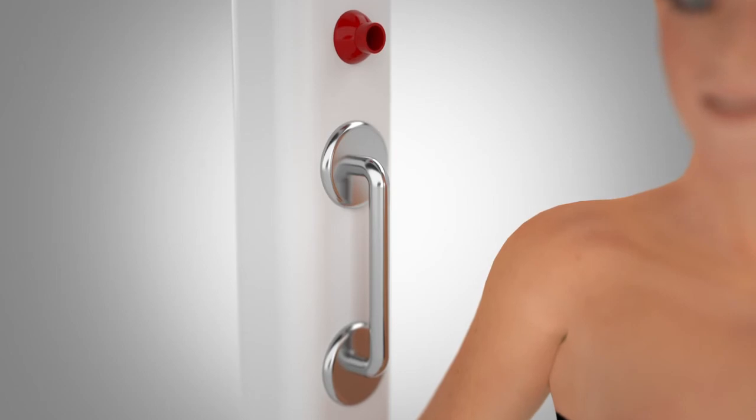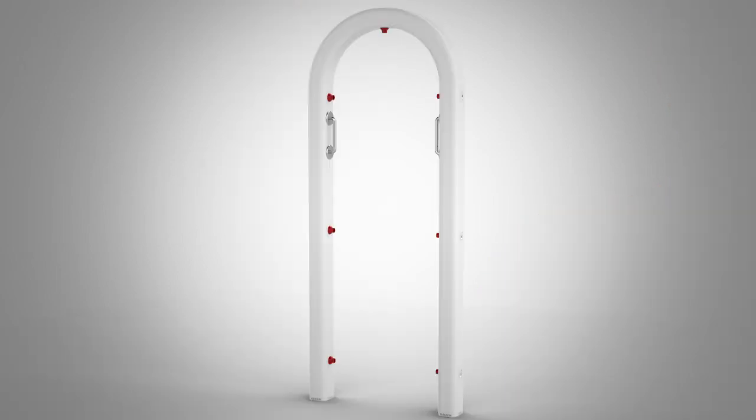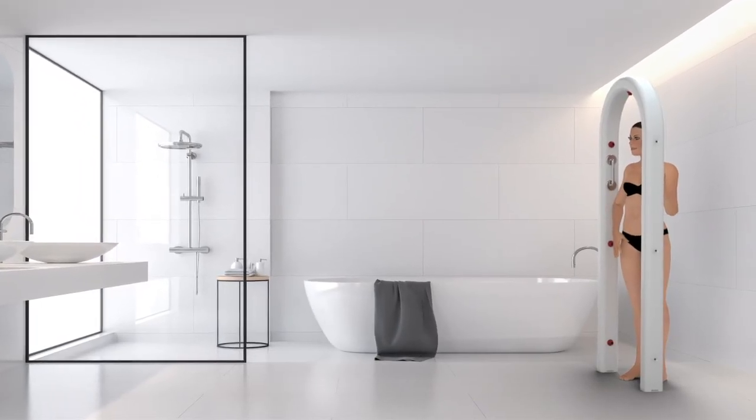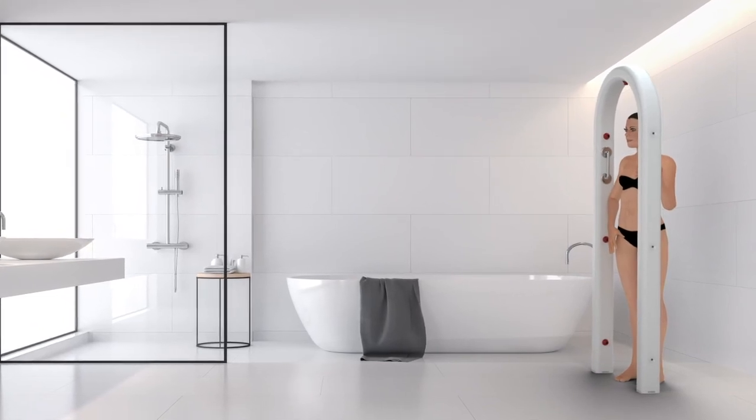As you dry, it offers a therapeutic and calming effect. After use, it is simply turned off until next time. It couldn't be easier or more convenient. The Spa Body Dryer was developed to be lightweight and easy to transport if needed.